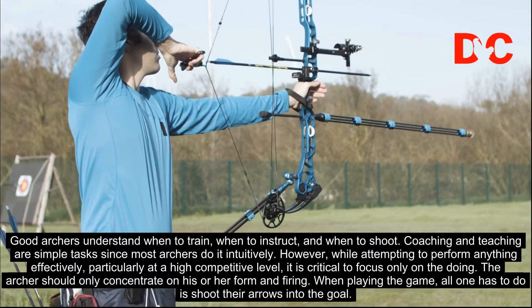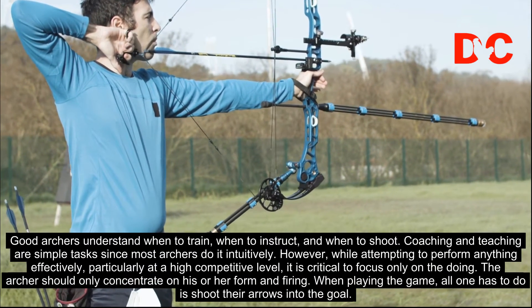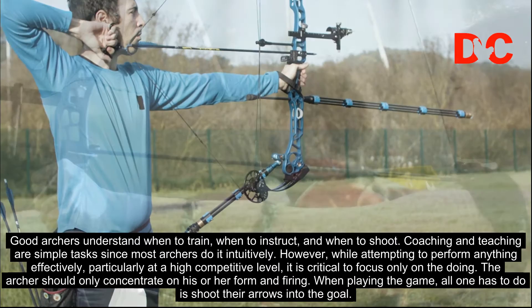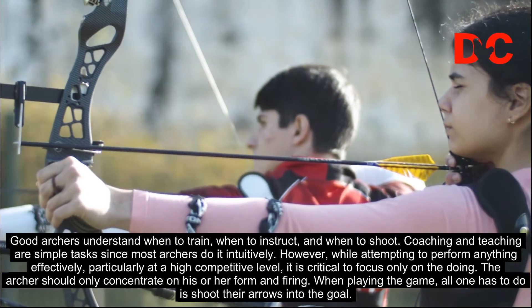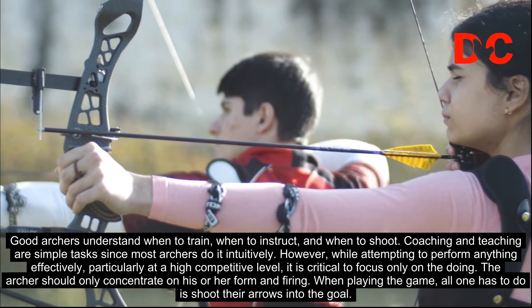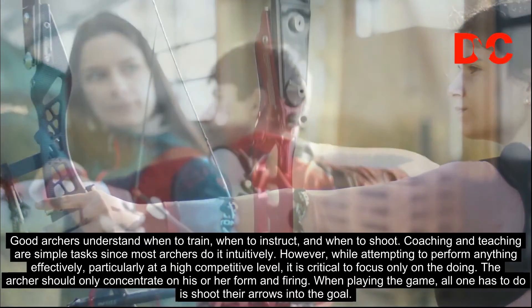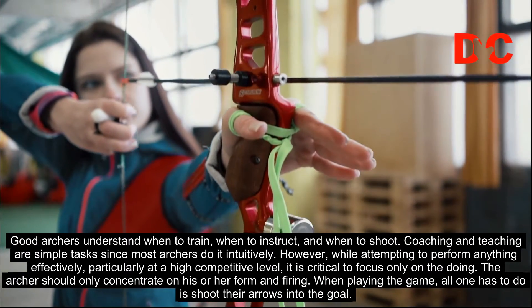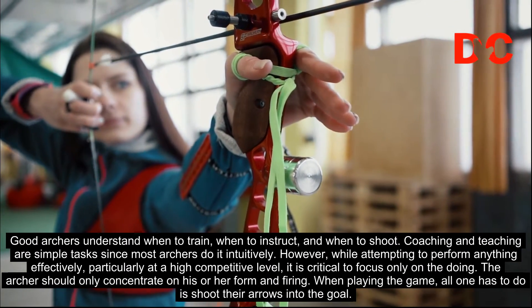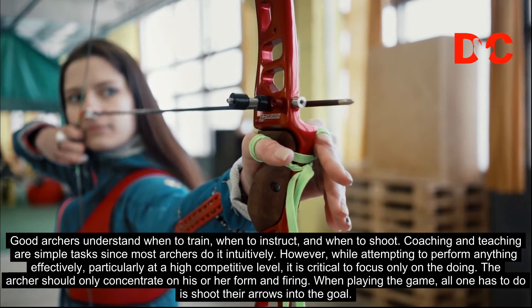Good archers understand when to train, when to instruct, and when to shoot. Coaching and teaching are simple tasks since most archers do it intuitively. However, while attempting to perform anything effectively, particularly at a high competitive level, it is critical to focus only on the doing. The archer should only concentrate on his or her form and firing. When playing the game, all one has to do is shoot their arrows into the goal.